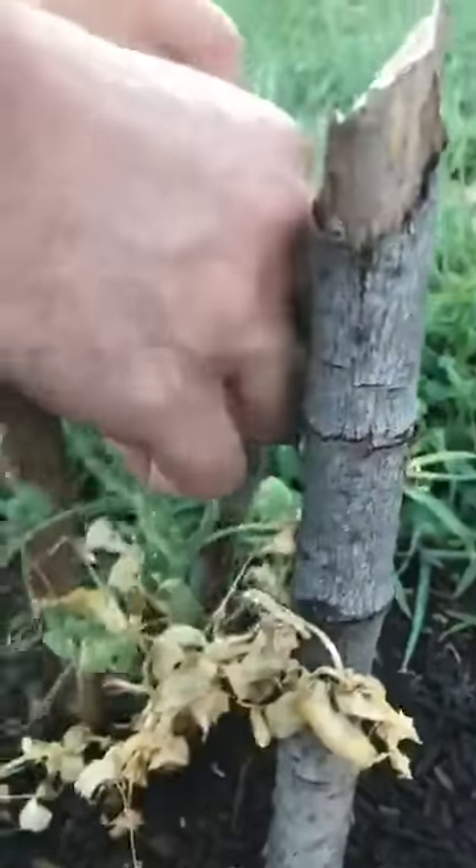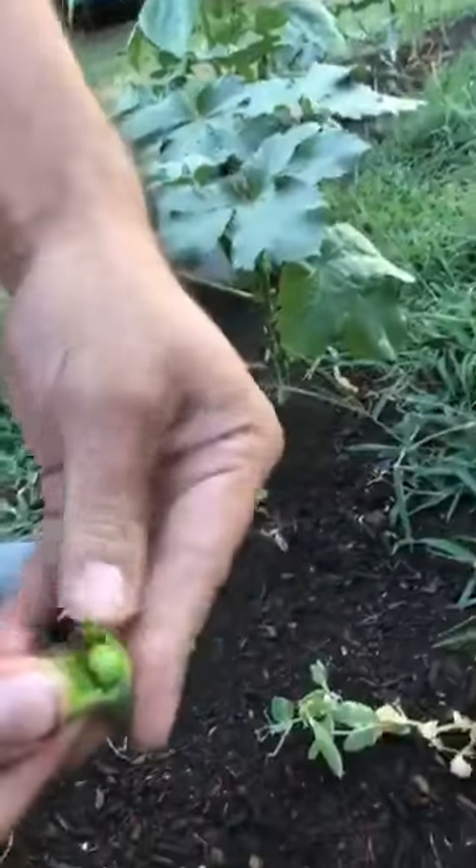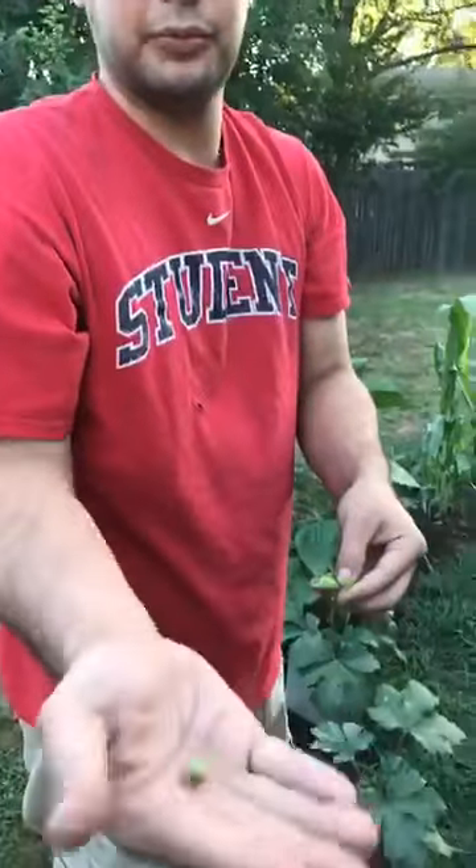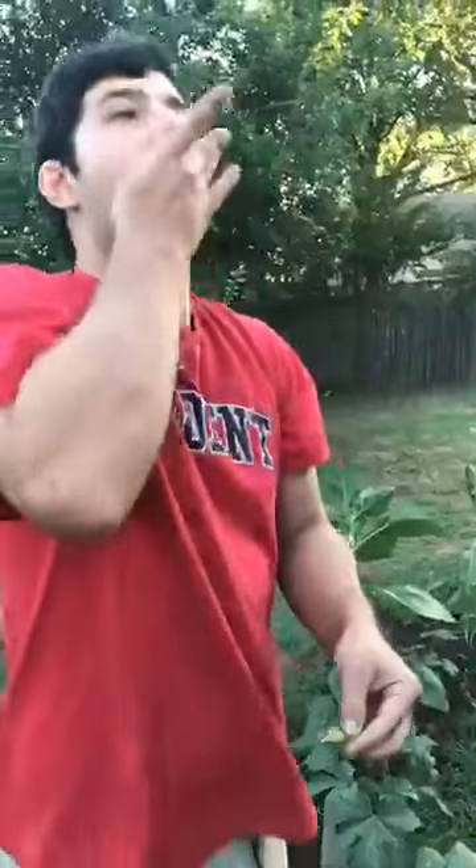I'll go ahead and break one of these peas off — go ahead and eat it and see how it tastes. See, beautiful nice peas. Looks healthy, really sweet, really good flavor.